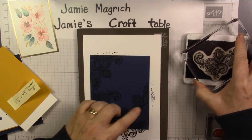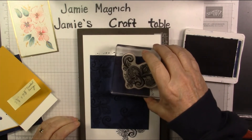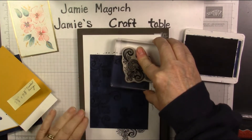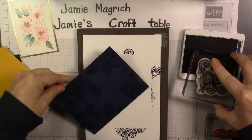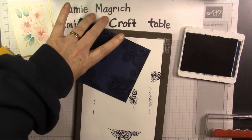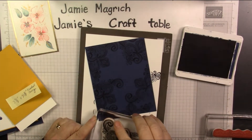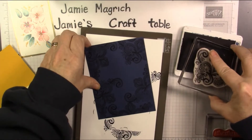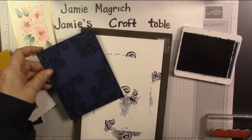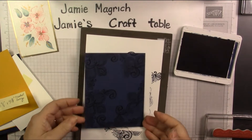I didn't get that inked up well enough, but it's all right. I missed a little bit there, so let's just come in with this little swirl there. And do the same thing over here, and this bottom corner here. I'm just going to add a little bit something else there. That looks good. Set that aside.